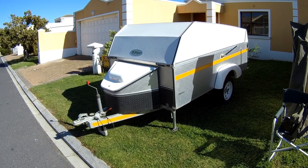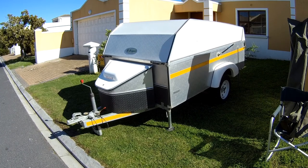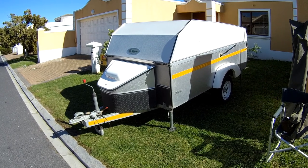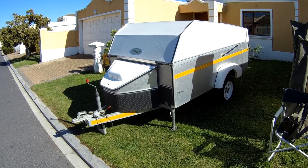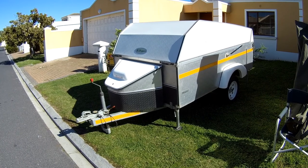First of all, on the four corners are the steadies. What you do is you let the front down fairly low, drop the back steadies and then raise the front up a bit and drop the front steadies. This takes a lot of the weight off the axle and stabilizes the whole thing. You can use a spirit level on the airframe in front to see if it's level.